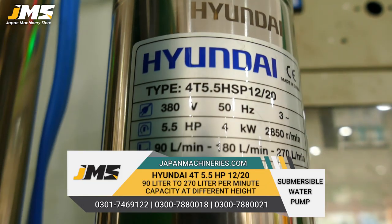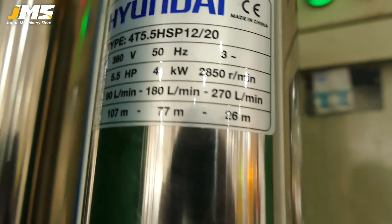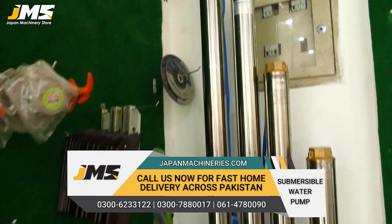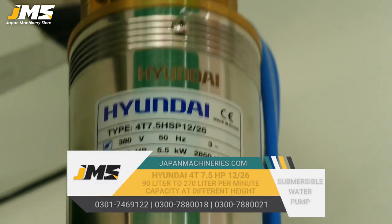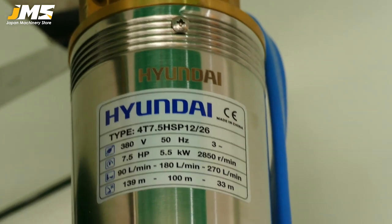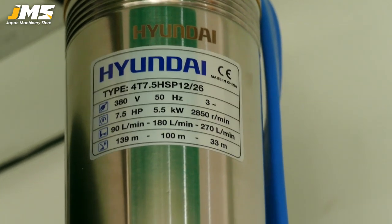The fifth model is 5.5 HP, also three-phase, also 2-inch fitting, and also gives 270 liters maximum. The depth head is 26 meters. The sixth model is 7.5 HP, also working on three-phase, and gives about 270 liters. If you give it a 33-meter depth, it will give 270 liters of water, and at lower depth it gives 149 liters per minute, increasing the capacity of water.